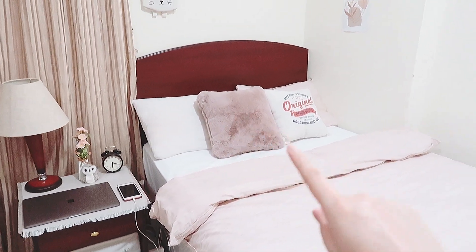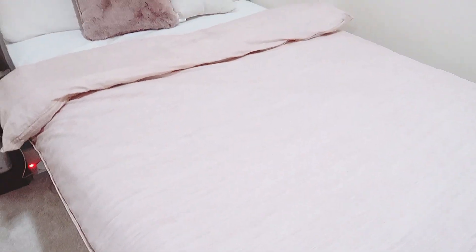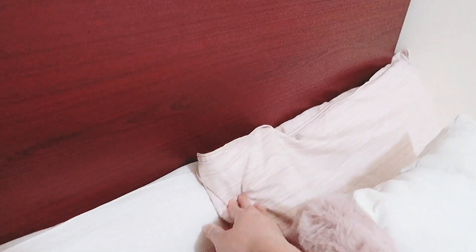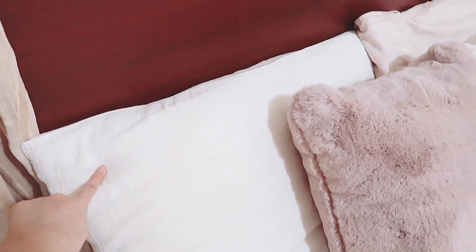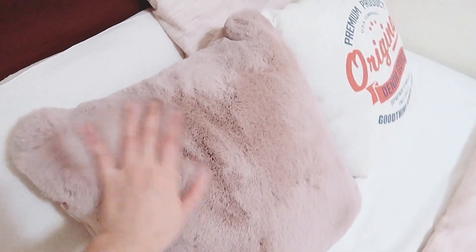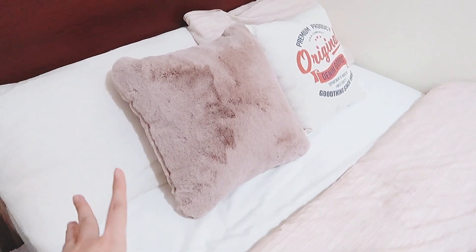Kemudian ada quilt, quiltnya aku kasih cover warnanya agak pink-pink gitu, belinya di IKEA juga, dan dapet cover bantalnya juga jadi sepaket. Bantal yang satunya lagi aku kasih cover belinya di Muji. Kemudian aku kasih dua cushion, yang satu bahannya bulu-bulu gitu, gemes. Warnanya senada, pink-pink yang agak soft dan menuju ke coklat.